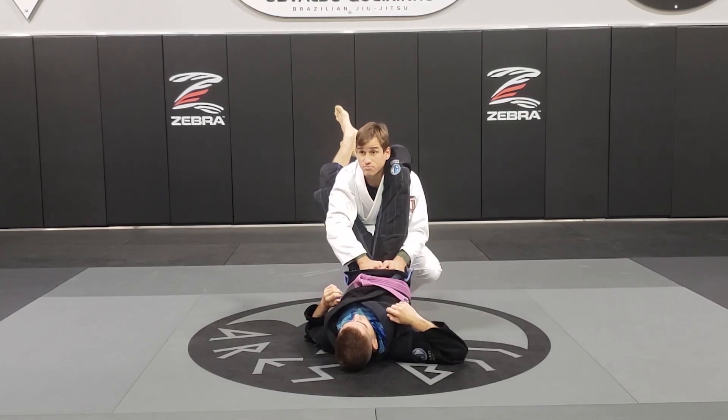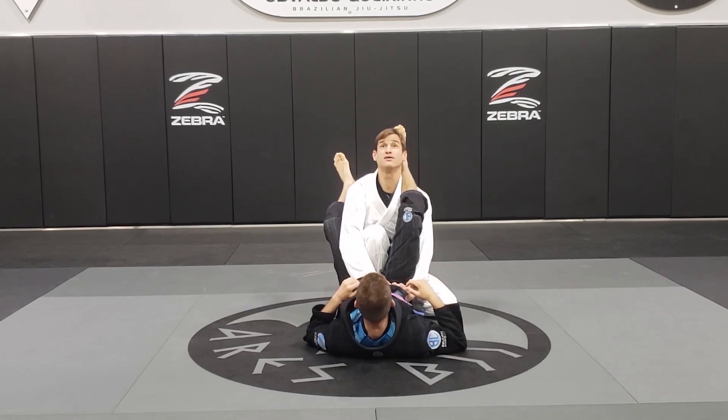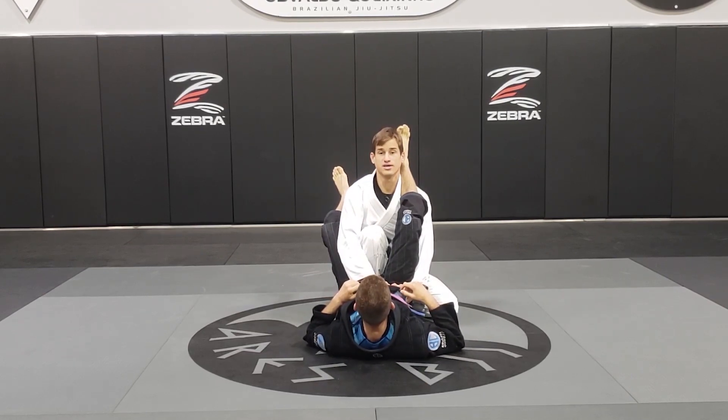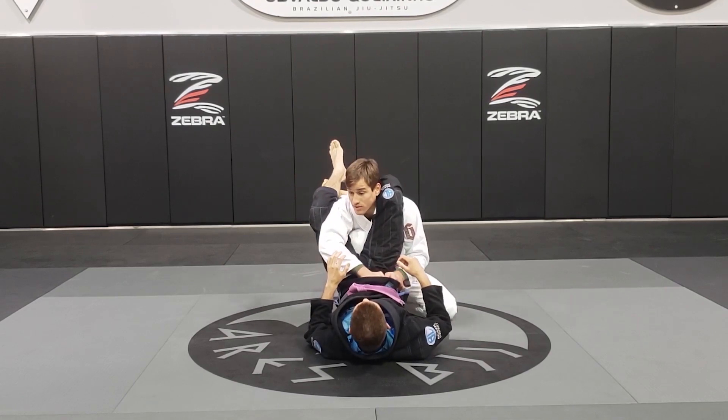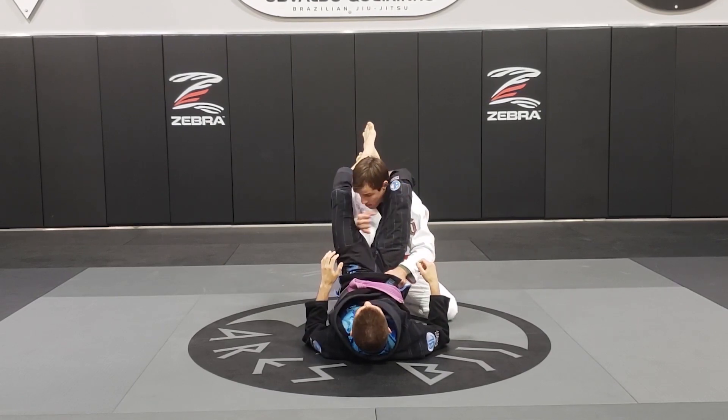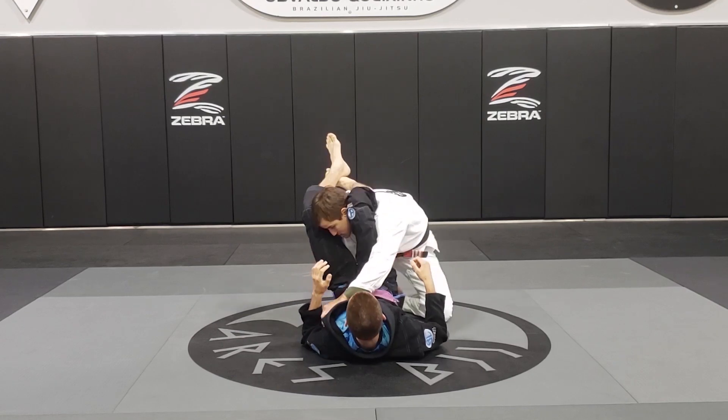I keep my head up, knee on his butt, sit back and break. In case he's still keeping the triangle, I take my elbow out and pass his guard.